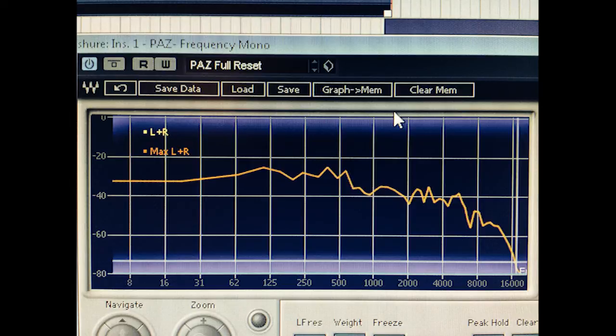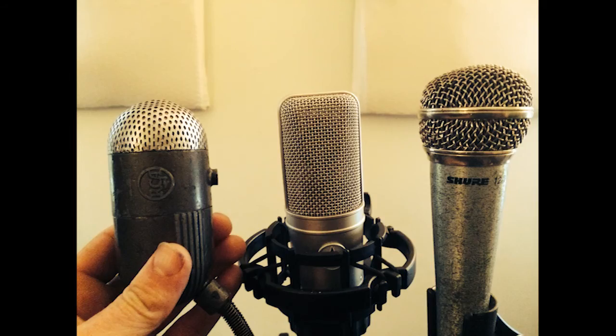This is the Shure 12A. It looks like an SM58 vocal mic — probably a cheaper version of that. I'm not really sure.